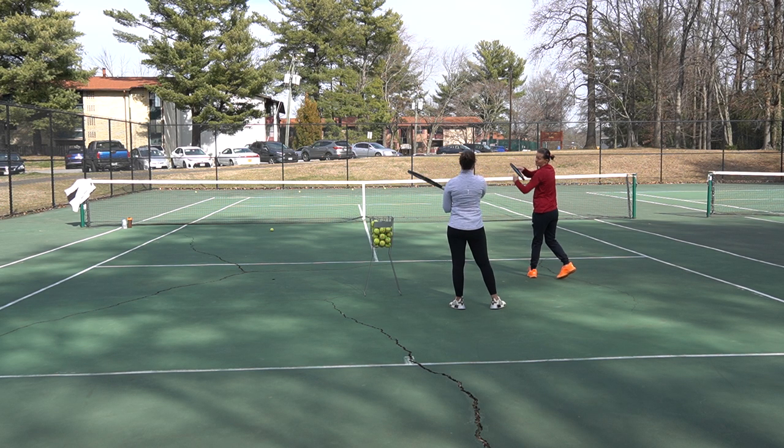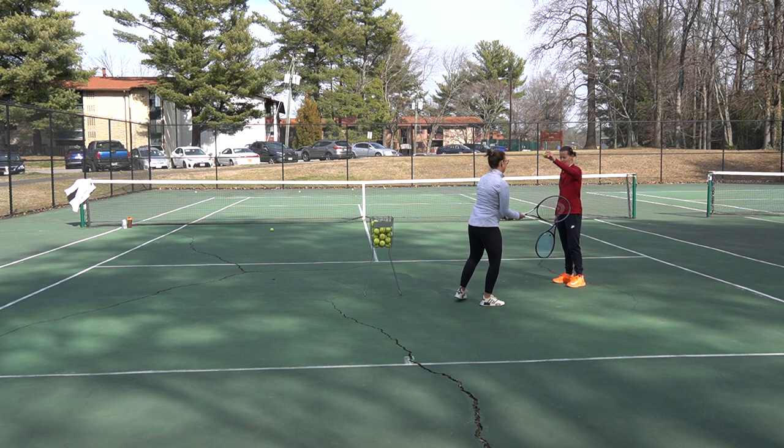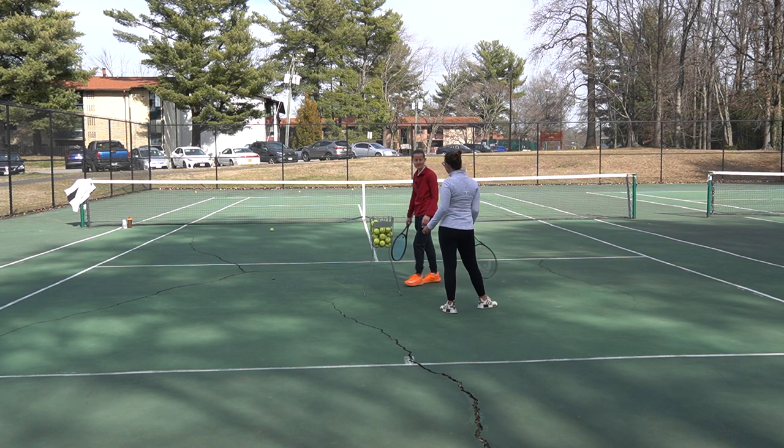One more before going to the footwork pattern. Unit turn, set, bend your knees, swing and follow through. Love those elbows going up there.